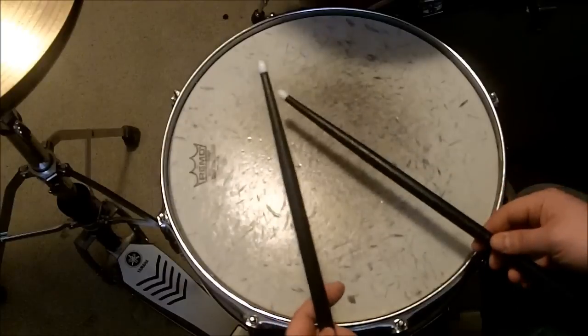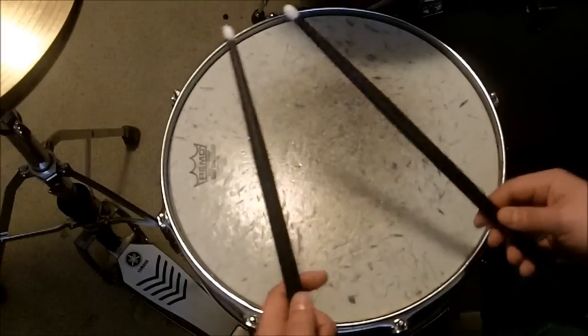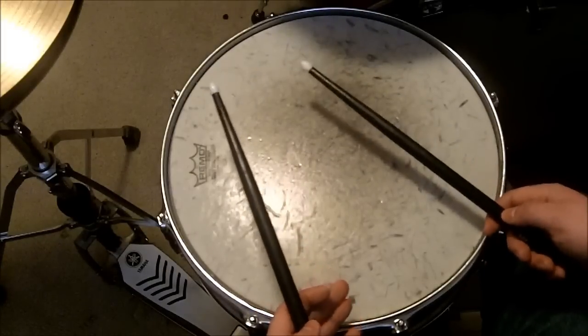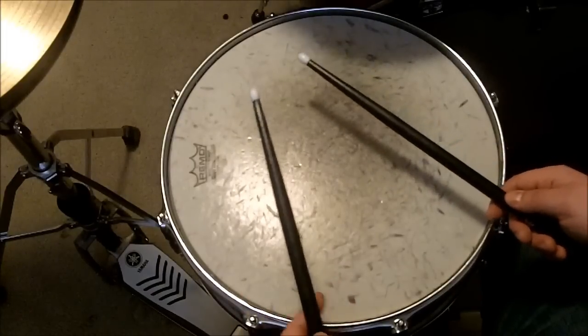Now practice it, and I can guarantee that within a half an hour, maybe 40 minutes, you'll have this technique down pat. That's the easiest way to learn how to do a drum roll on your snare drum. Thanks for watching.